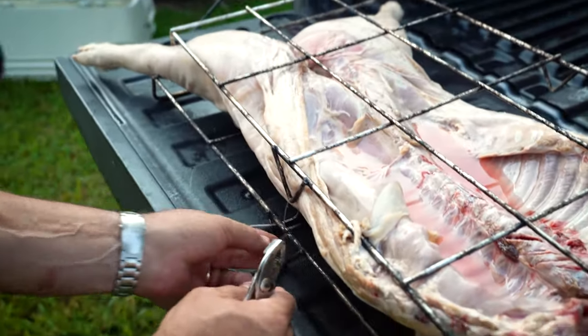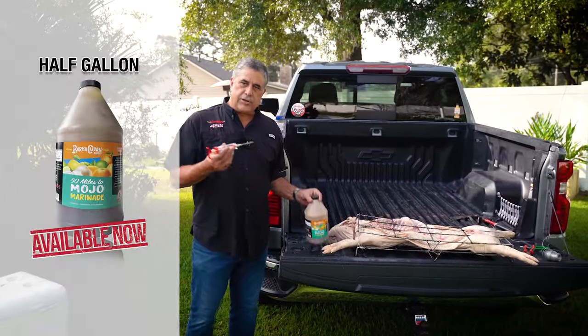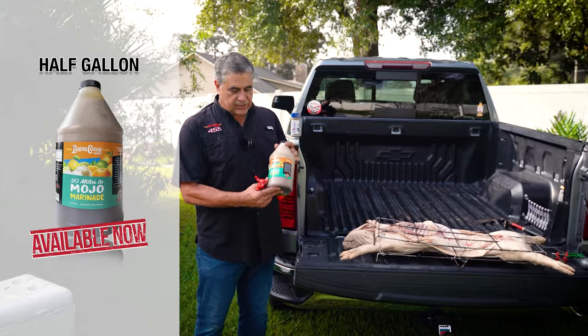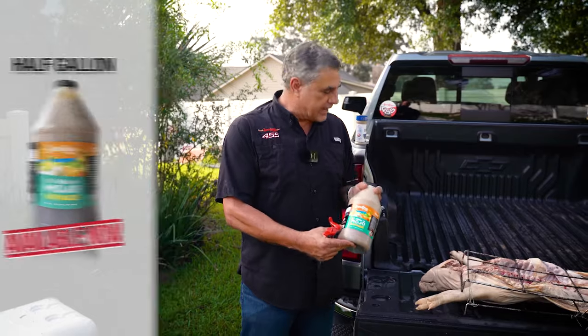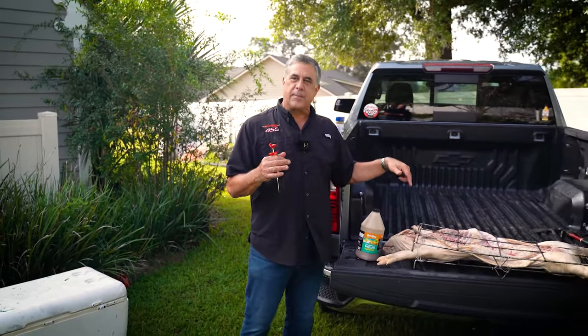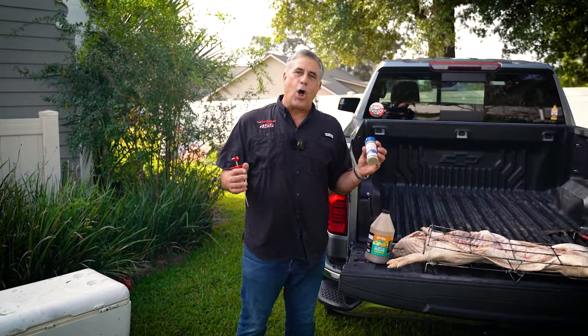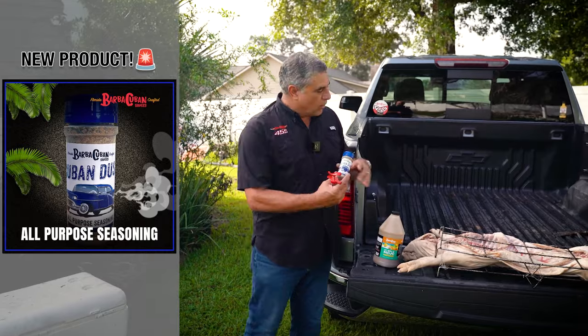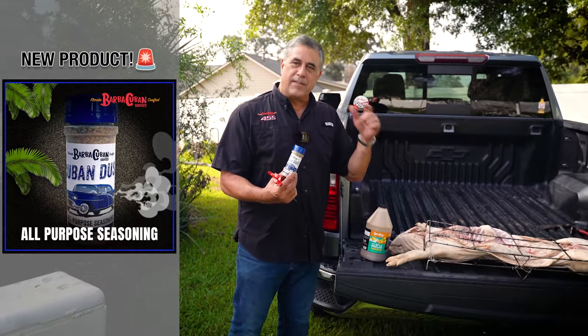We've got them all prepped and ready to go. We're going to do the mojo next. You can actually buy our 90 Mile Mojo by the half gallon — it's now out on our site. I'm going to inject them and show you how to do that when I get into the Cajacina. And then we have a new product here: Cuban Dust. It's an all-purpose Cuban seasoning. We're going to dust the top of them after we inject them, and then we'll start the fire.